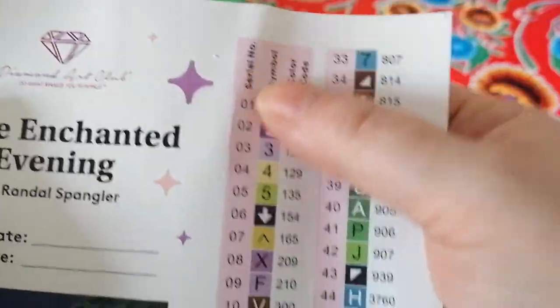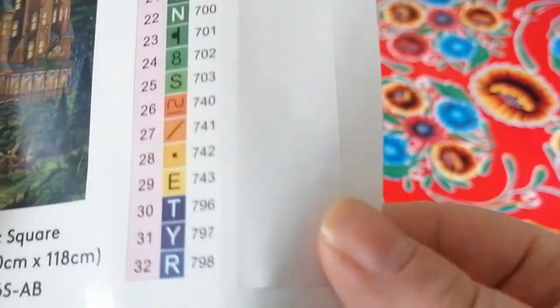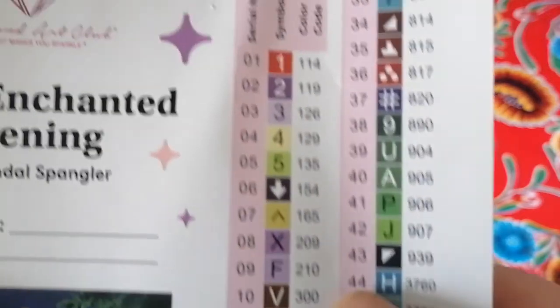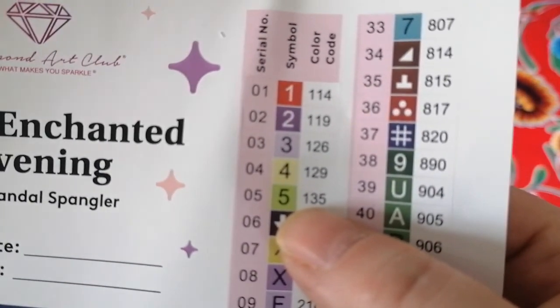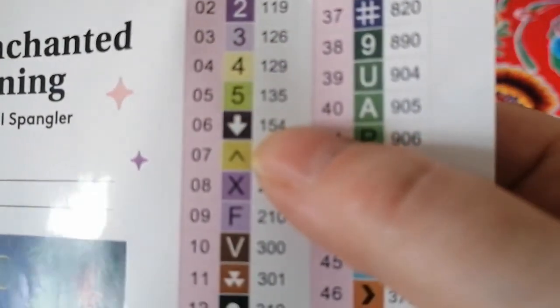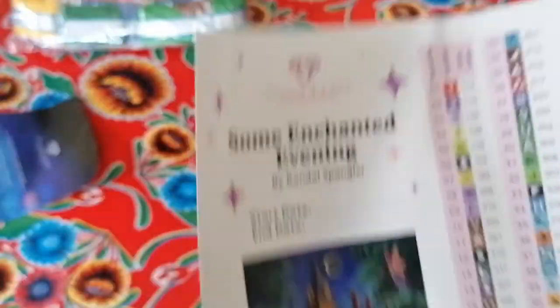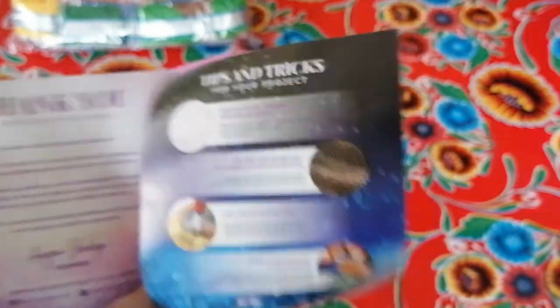The drills are pre-cut, which makes kitting up a very easy job. This one has 51 colors, and of those 51 colors there are five ABs. Every number smaller than 150 is an AB — so you get five aurora borealis drills. I'll explain that in a few minutes. You also get a booklet with a coupon code for 10% off your next purchase.